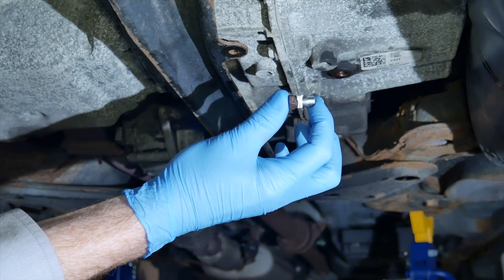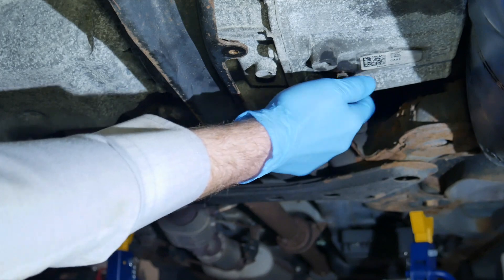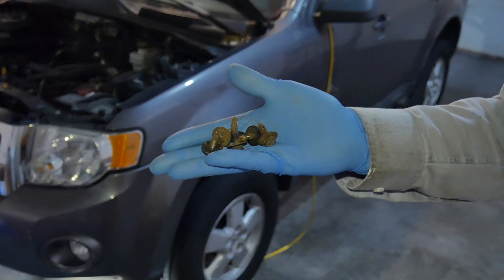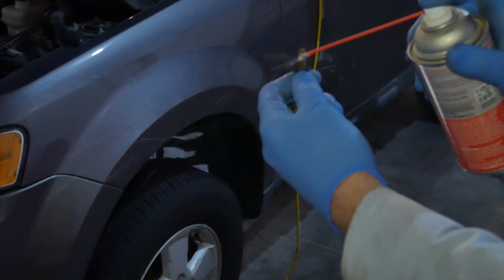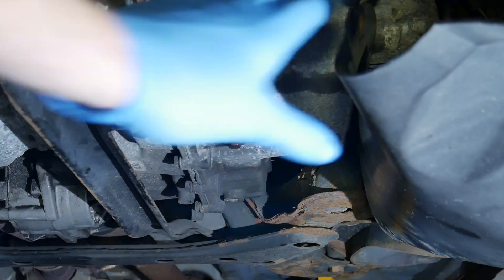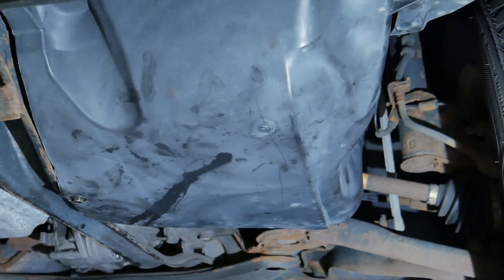Once the old lubricant is drained, I'll reinstall the drain plug with sealant and torque it to a spec of 106 inch-pounds. These are the bolts that hold the cover on — I'll lube them with some metal protector and reinstall the cover. All 6 bolts holding this plastic cover are back on.